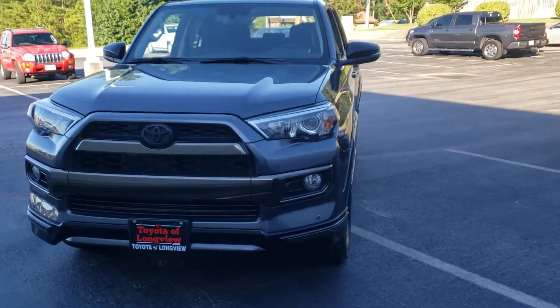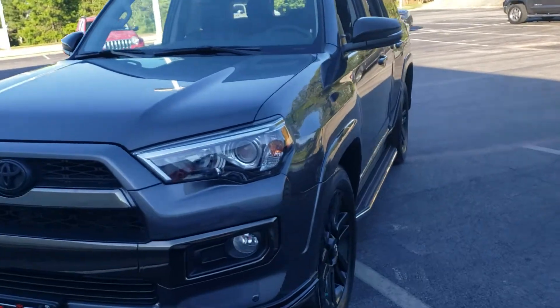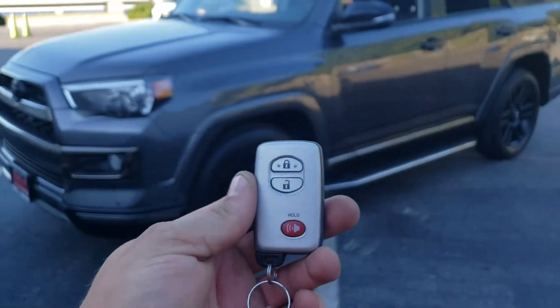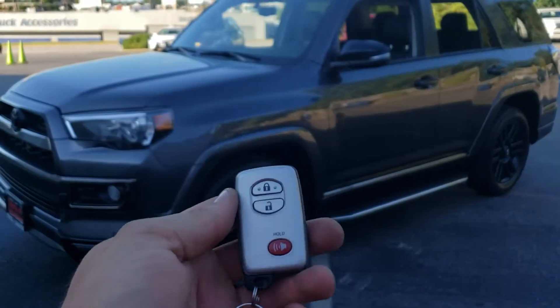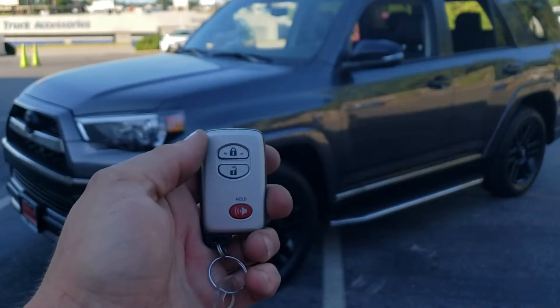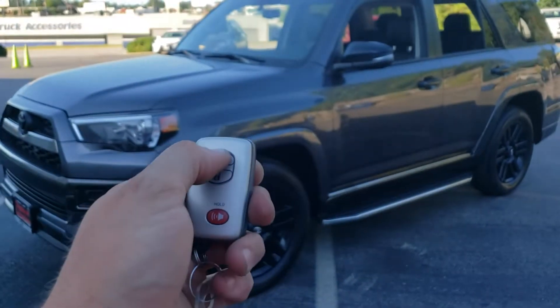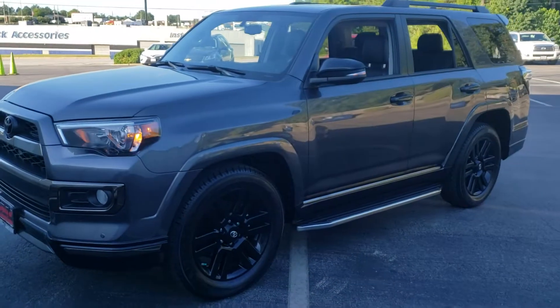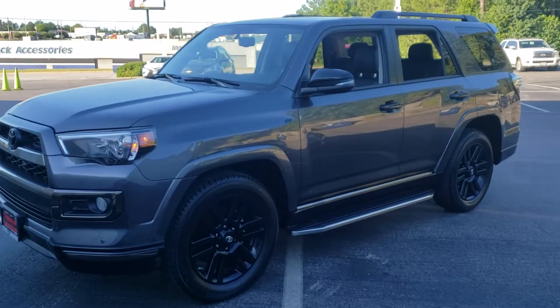Today we have a 2019 Toyota 4Runner push-button start vehicle. We have added remote start. To activate, we're going to lock our doors three times in a row — one, two, three. The vehicle will take about five seconds to start.